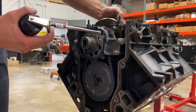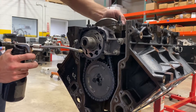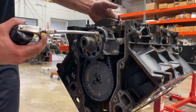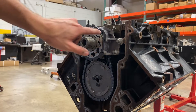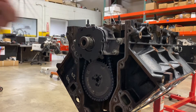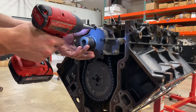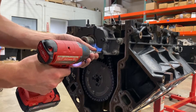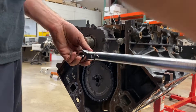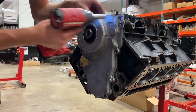Now before reassembly, I just like to add a little bit of lube into the pump housing at a few different points. Then I'll get all the bolt holes cleaned out with brake clean, put just a touch of Loctite on the bolts, and lightly snug them back down.